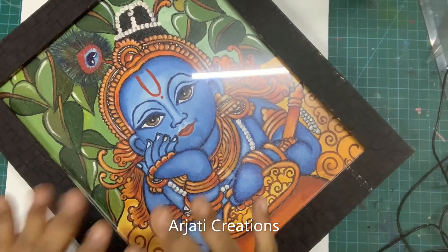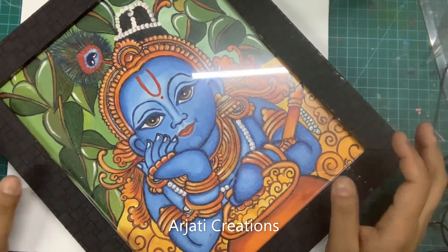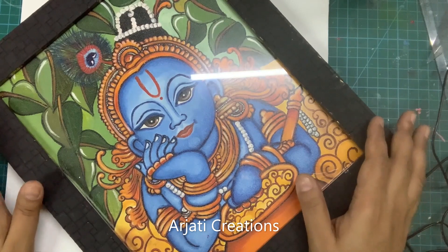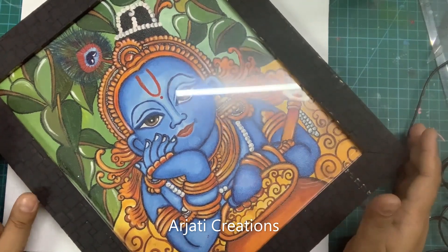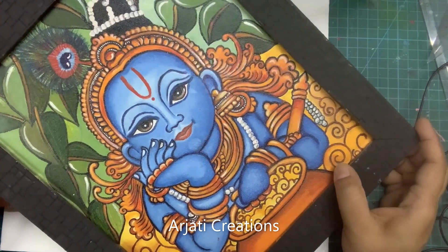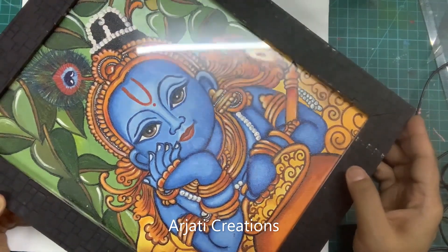Hi guys, a very warm welcome from R2C Creations. Today we are starting a brand new project where we will be learning how to create this beautiful Kerala mural style of Krishnaji. We will be learning how to make Krishnaji in this Kerala mural style.